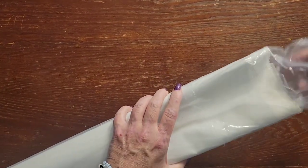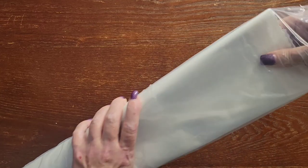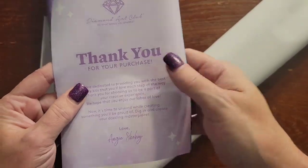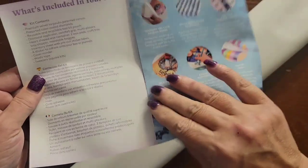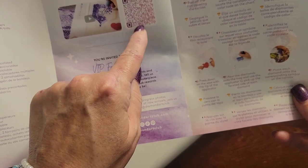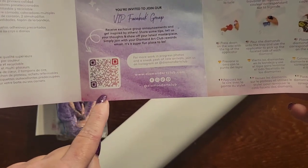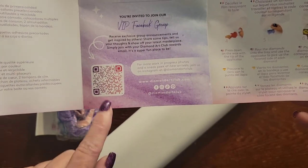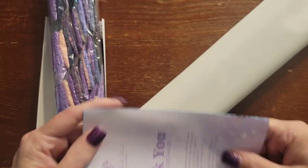I'm so excited about this one! You get a thank you note from the founder, plus what's included in your kit and step-by-step instructions. One QR code takes you to a video for instructions, and another QR code takes you to the VIP Facebook group. Once you've made your first purchase you can join that group — they have a lot of knowledge and resources.